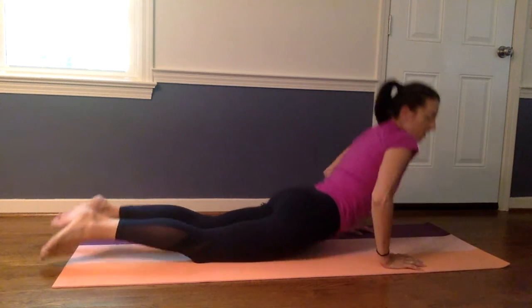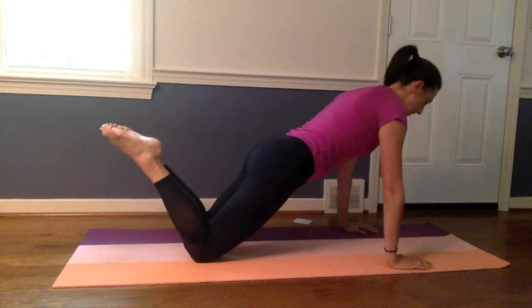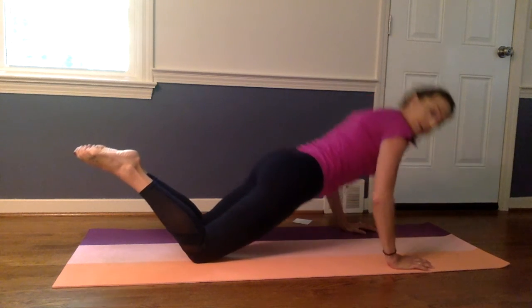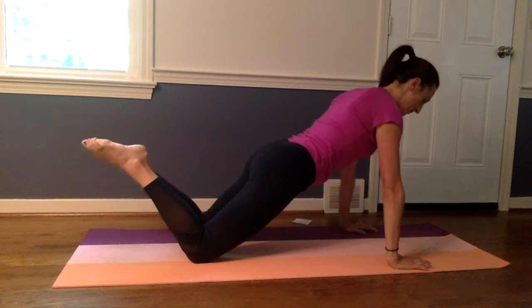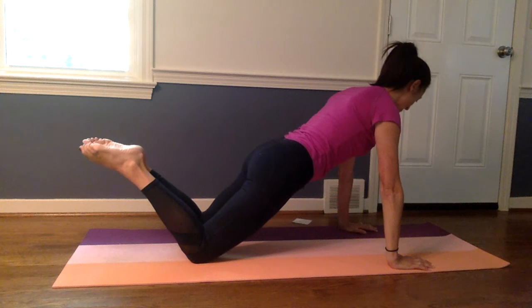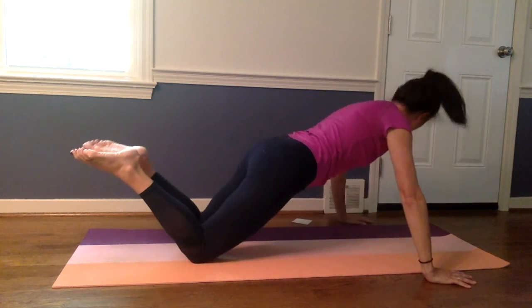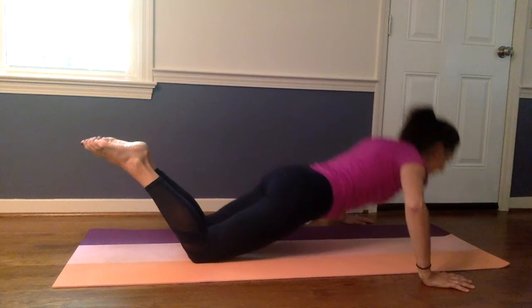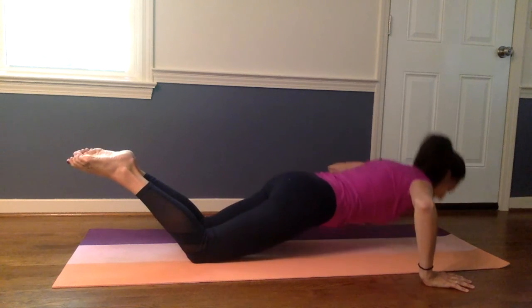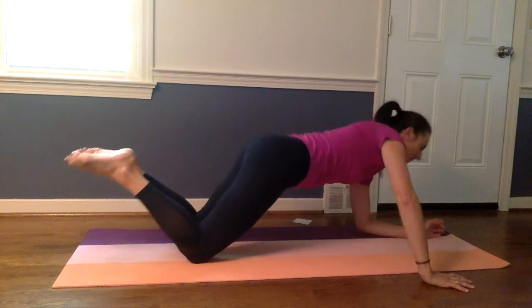We're going to come back up into a very similar position — knees bent, shoulders over your wrists — and we're going to do push-ups. So we're going to lower our upper body down and back up, bending at the elbows and then pushing back up again. This is the modified version — you can always do straight leg, which makes it harder. That's five. You can also do arms wide, so let's do the second five with arms nice and wide. And five here — two, three, four, and five. And lower yourself down.